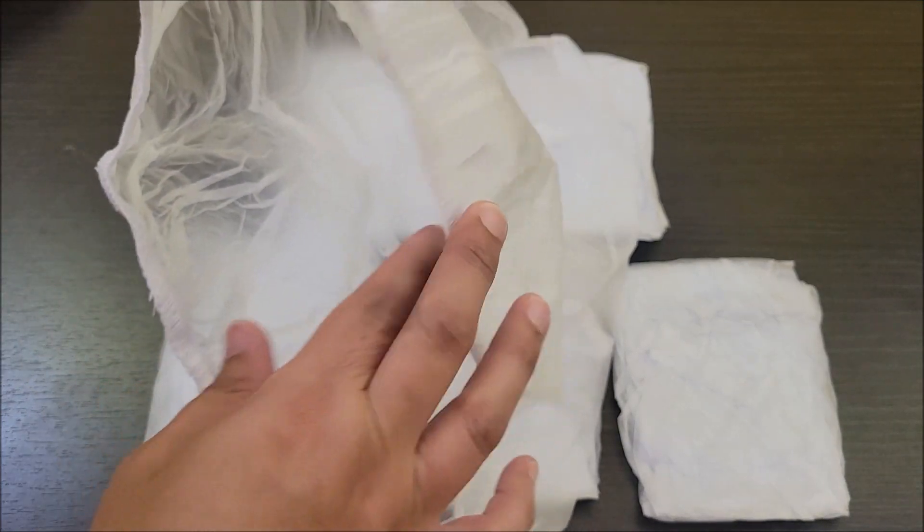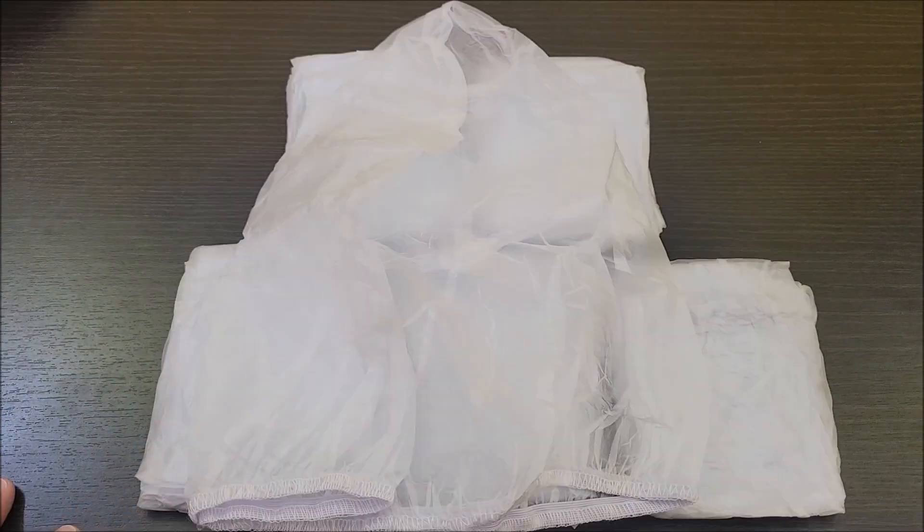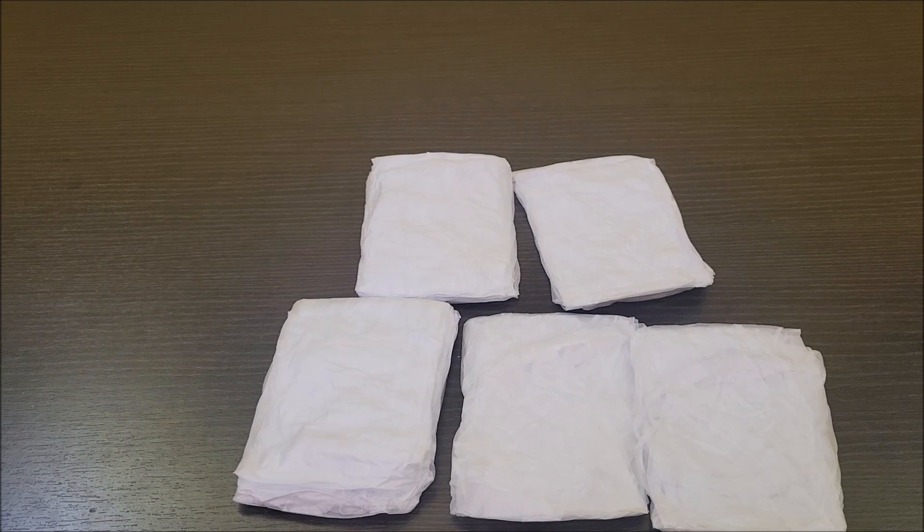They're made of plastic and they have this elastic here to go around the hat. They're just supposed to keep your hat from getting dusty or dirty.